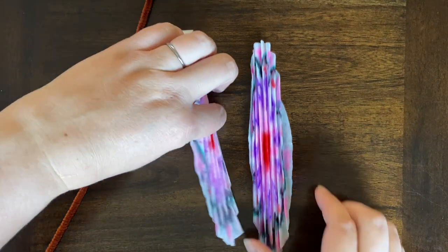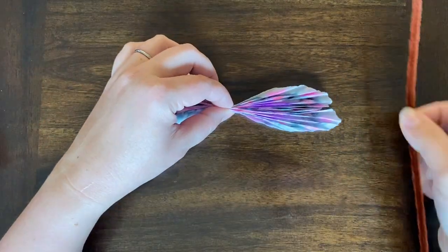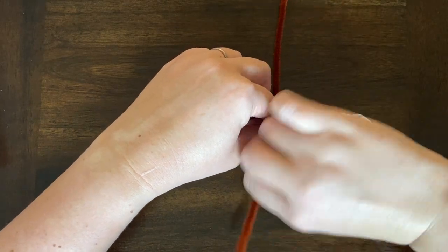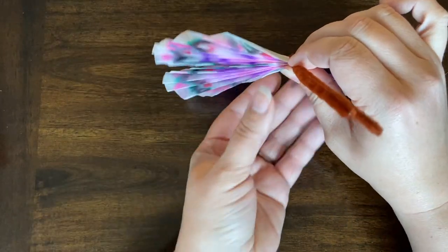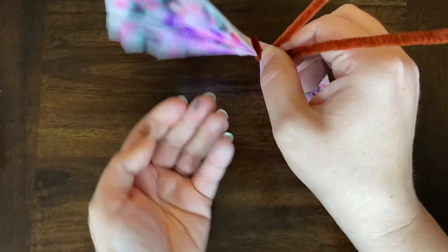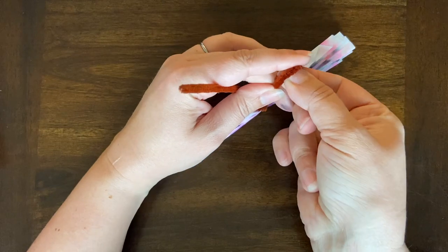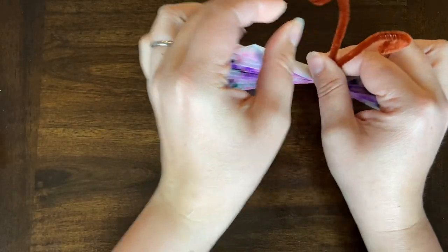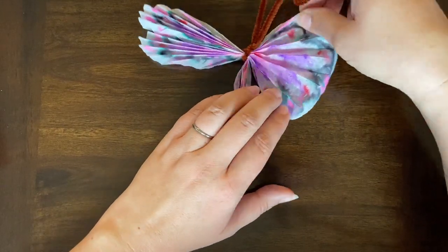Once both of your coffee filters are folded, you're just going to stack one on top of the other. Find the center or near center, then use your pipe cleaner and set it in the middle. This is going to be the body and the antenna. Once you'd like where it is, twist it around a couple times so that it stays in place. You can trim the antenna if you don't want them quite so long. Curl it — just wrap it around a finger or thumb — and then we're going to spread out each side of the coffee filter into top and bottom wings.